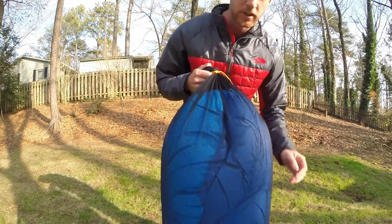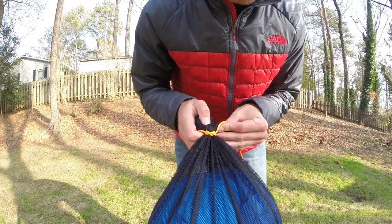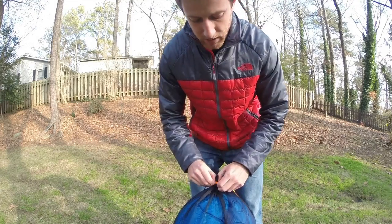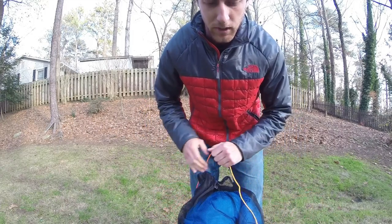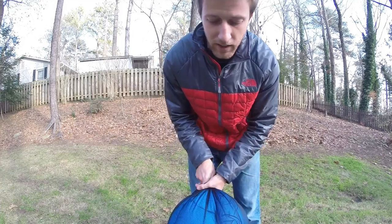Today we're going to be learning the constrictor knot. You can see here I've used it to tie my stuff sack together. This knot is great for bundling sticks together, tying a sack together. I've seen people use it to make water bottles out of plastic bags. It's a really great knot and once it's on, it doesn't want to come off.